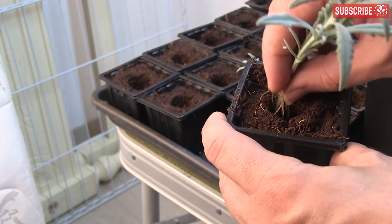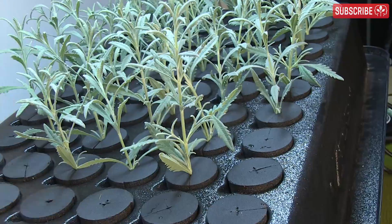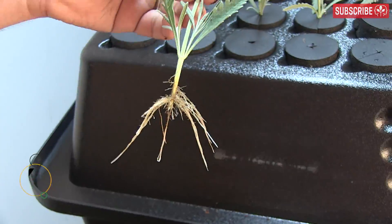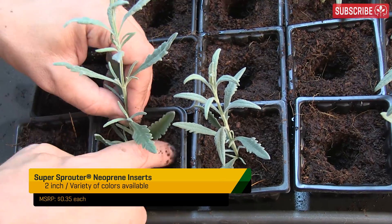Now's a good time to inoculate with mycorrhizae fungi too. Once transplanted, give them a day or two in low light to get established. Don't forget to clean all your equipment with a high concentration of hydrogen peroxide solution after each cycle, or you're running the gauntlet at risk for infections. I prefer to sterilize my neoprene pucks too, but some growers just chuck them and start with fresh ones.